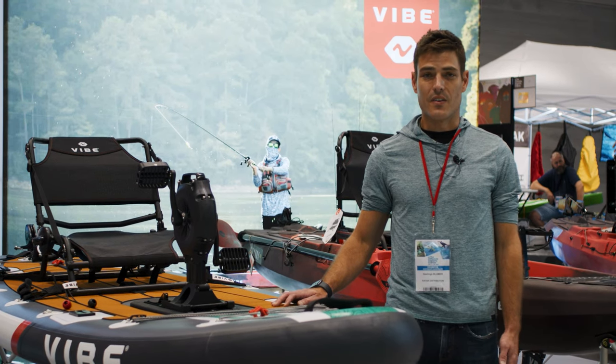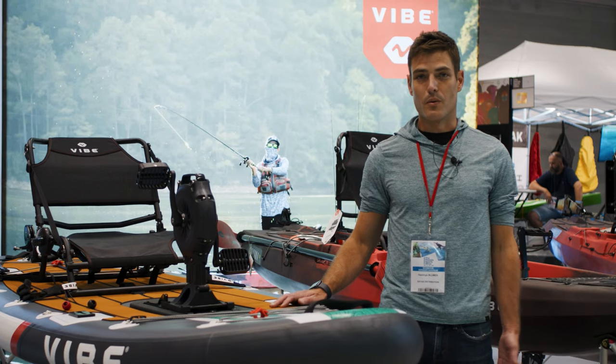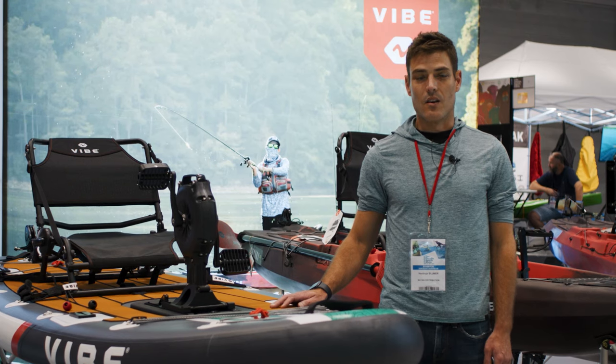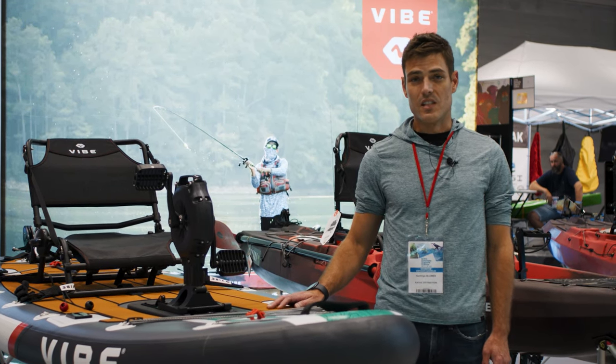It has bungee up front and in the back, and a fin on the bottom. It pumps up and inflates like any regular inflatable SUP, but performs playfully and assertively on the water like a kayak. It's available this coming January.